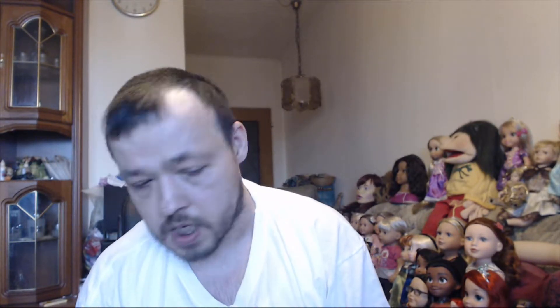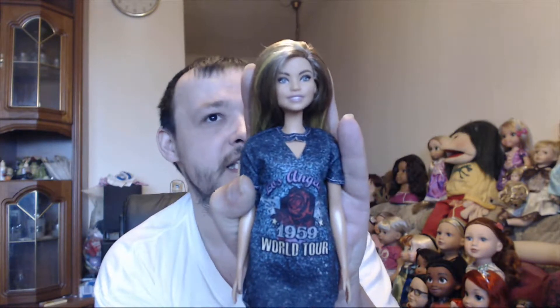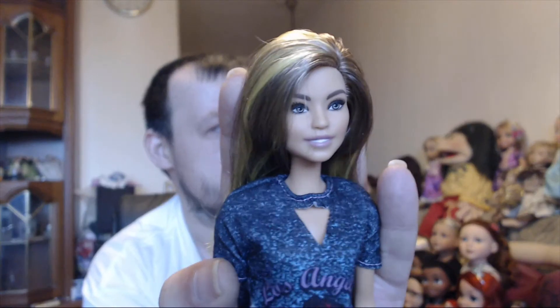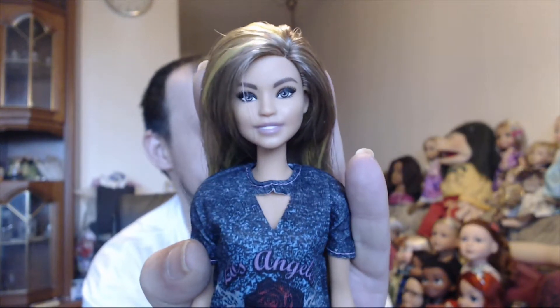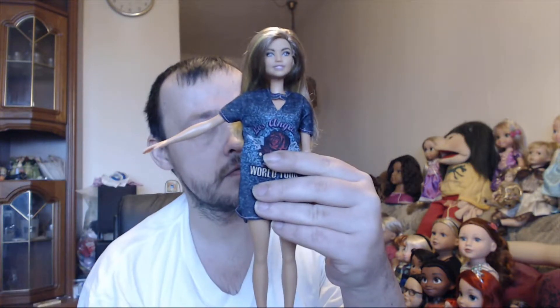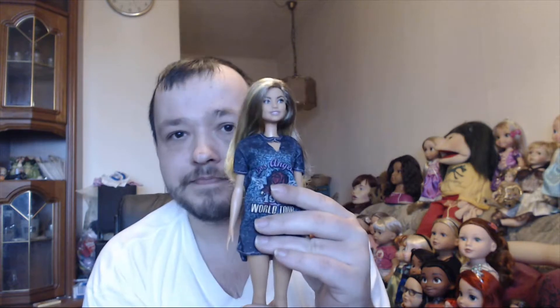Now we come to the Fashionistas, because I also have three of them. The first Fashionista I bought is Fashionista 87, if I'm not wrong. She's a really nice beautiful doll — very unique face — and she comes with gray-yellow hair. She has the same articulation as the others, except she can also do this extra pose. I call her Mary.